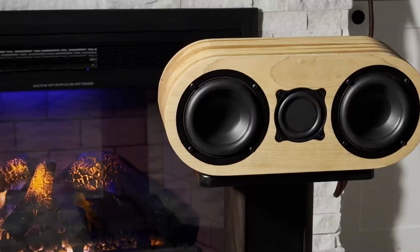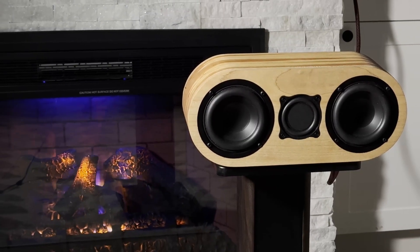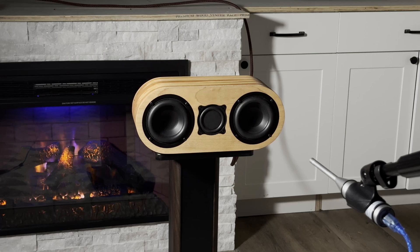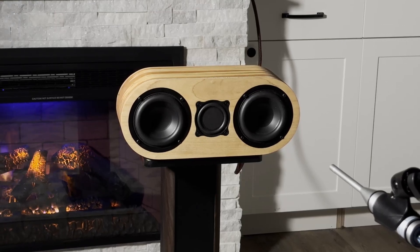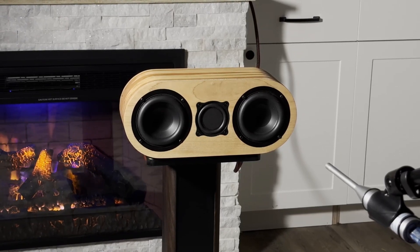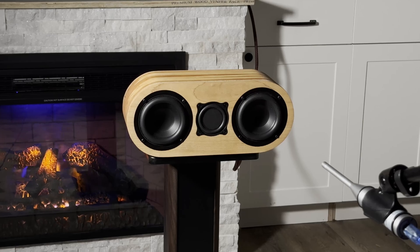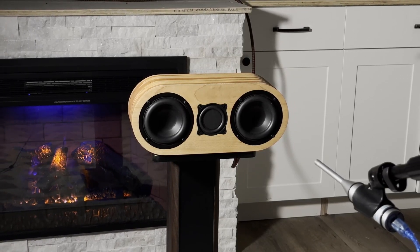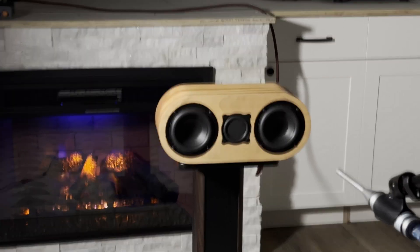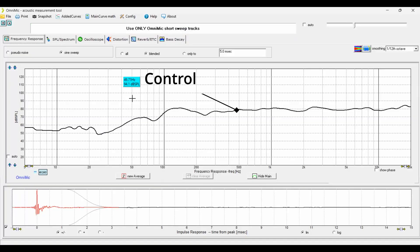Now let's check out the performance of this best-selling amplifier. The test is set up with the Rule Breaker center channel speaker I designed, hooked up to the OmniMic, and my computer hooked up to the amp. First, we'll test the treble and bass controls after taking a baseline measurement.